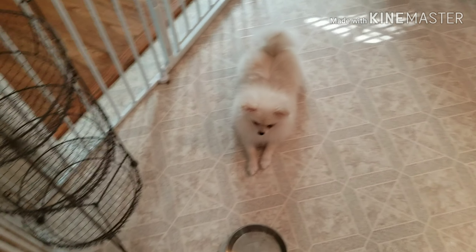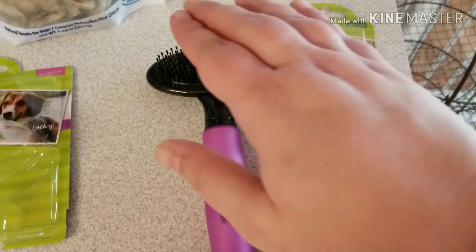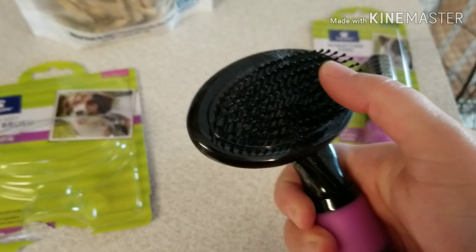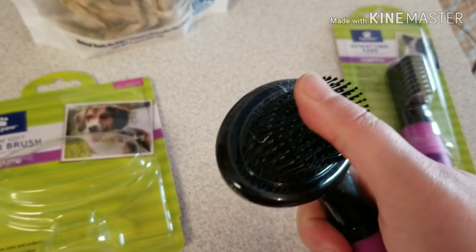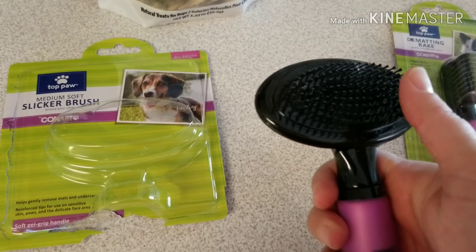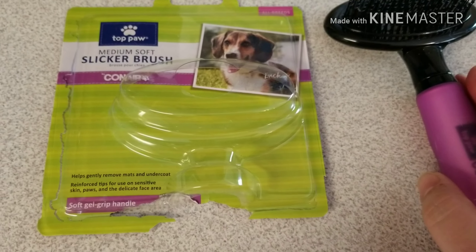So anyway, I have been on the hunt for something with kind of a slicker brush setup but with softer bristles. The problem with slicker brushes, if you've ever touched one, you know — it's like daggers when you touch it. And I can't imagine that that feels good on their skin.